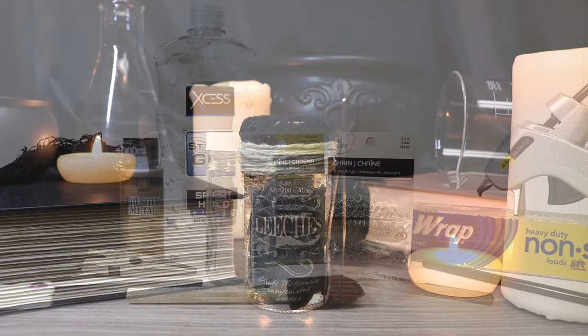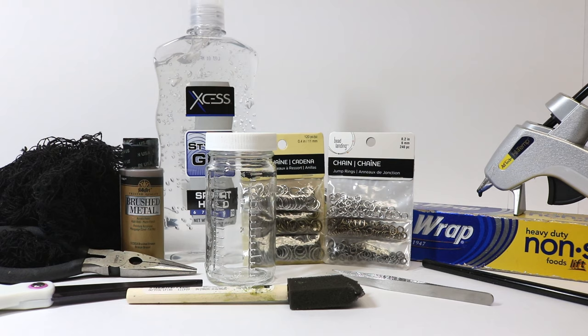Today I'm going to show you how to create a jar of leeches. The things we'll need is one glass jar. I'm using a four ounce jar with little measurements on the side. I'll try to put a link in the description to a similar one, but you could definitely recycle a jar like a horseradish jar or a mason jar — anything like that will do.